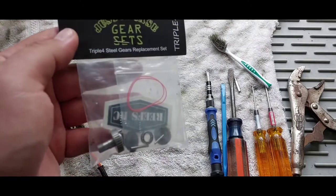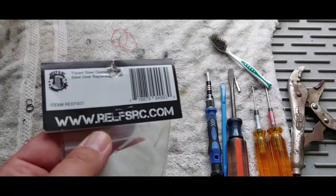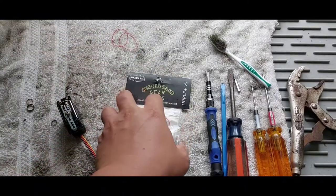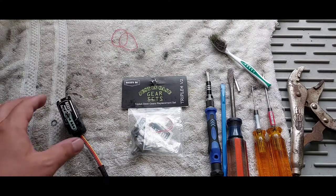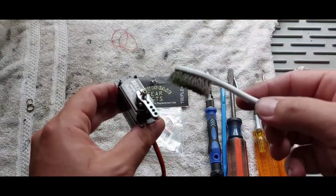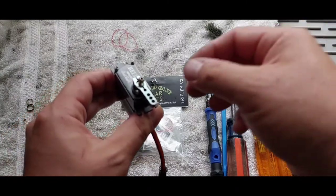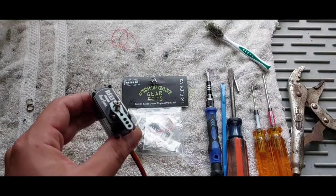This is what's all in the packaging — this is the part number. Before you take it apart, you want to make sure you get a brush and brush off all the dirt around it, make sure it's all nice and clean before you take it apart.